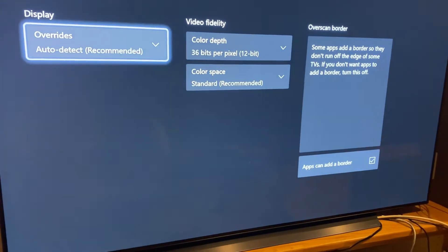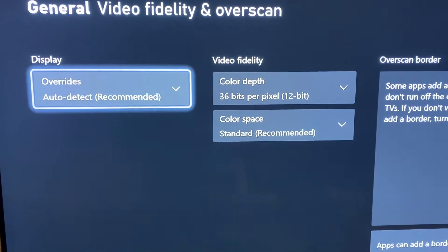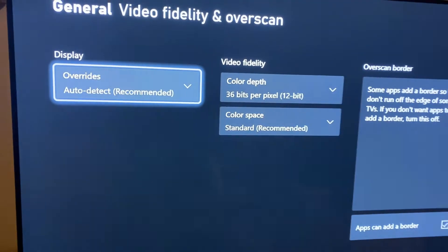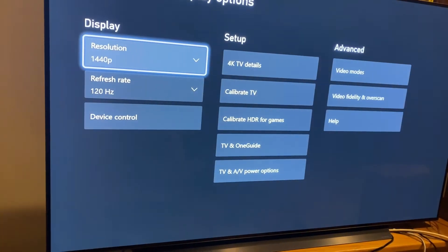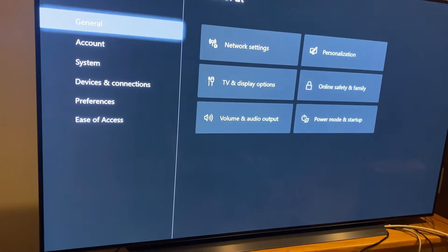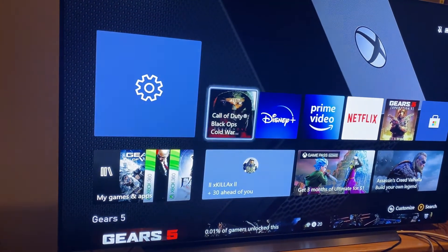That is the only way around it. You might not get HDR, but that's okay. On the color depth, 10 or 12 bit is fine — I don't think it makes much difference. It's probably going to run at 10 anyway, but I just put it at 12 since that's the max.